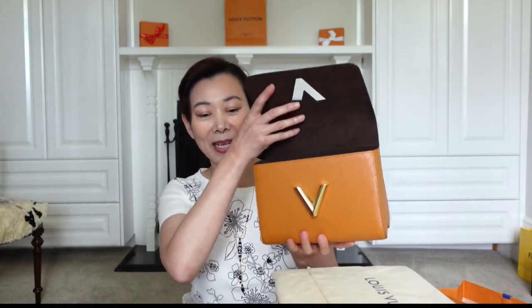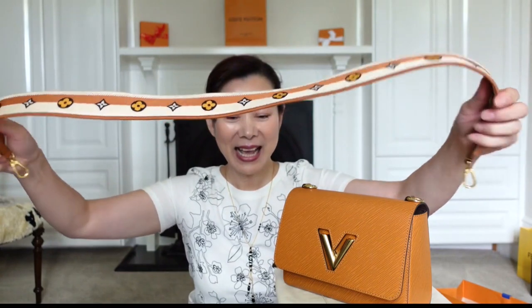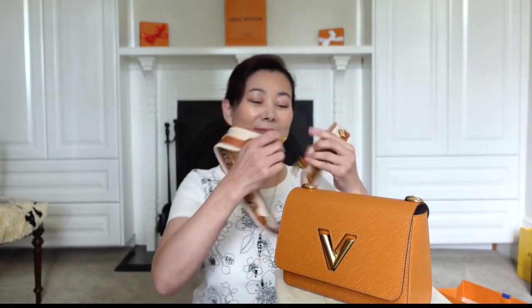Inside the bag it's lined with microfiber. I like microfiber interior — I don't have to worry about items inside scratching the leather surface, and it makes the bag lighter to carry. Here comes the update: I've been wanting the Twist for a couple of years but I just didn't like the metal and leather shoulder strap, especially when carried single chain. The shoulder strap that comes with this bag is what sold me. It's made with canvas and a bit of leather trim — white with the distinctive LV logos screaming for attention. Let's just hook it up.